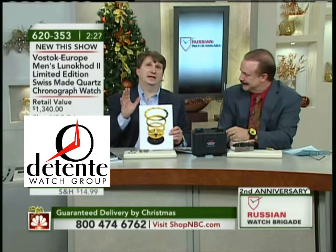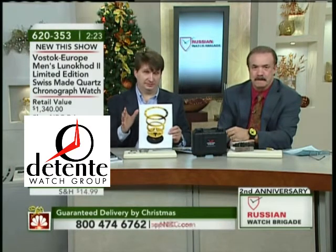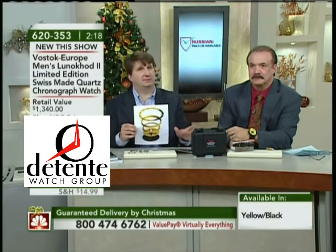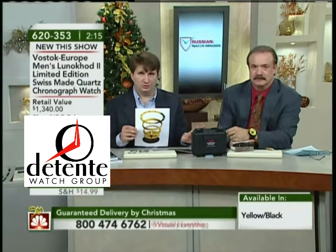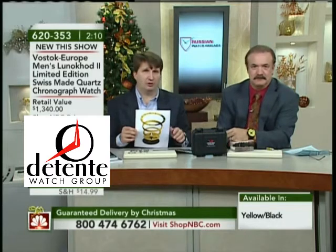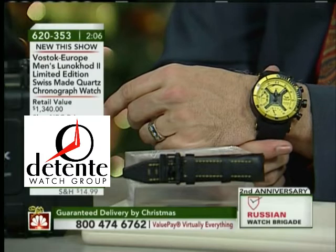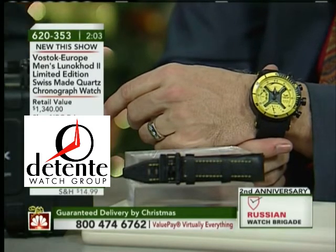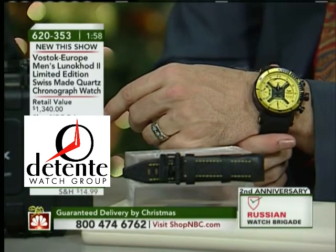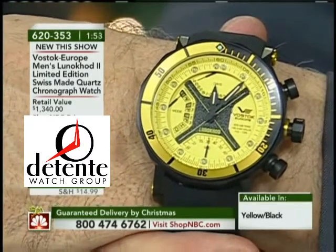If you're not familiar with the SOPROD movement — which is just an amazing piece of technology — there is actually a microchip in there. I've had several people ask about warranty: it is protected by the same two-year warranty our company provides. We're getting all the parts and training our watchmaker here in the United States needs to take care of it if there were any issue. This is an extremely solid movement.